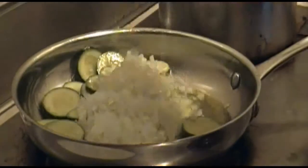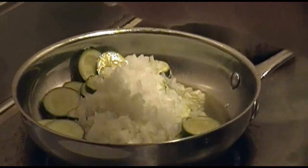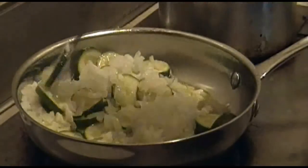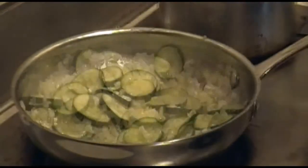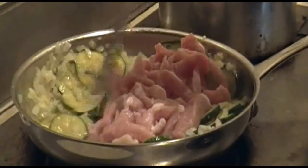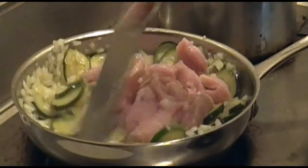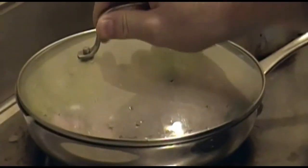Now add your onions and sauté until they start turning translucent. After that, add your pork. Stir this up really well, then turn the heat down to medium, cover it up, and let it cook for five to seven minutes.